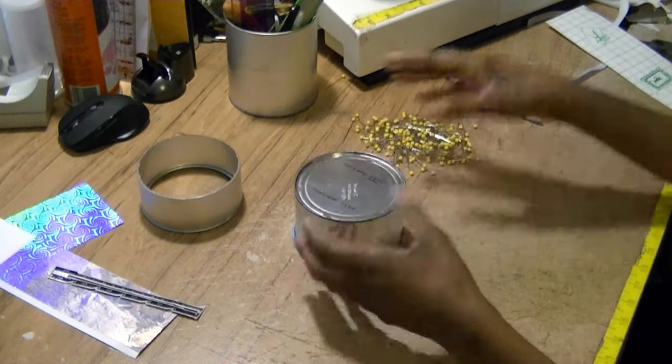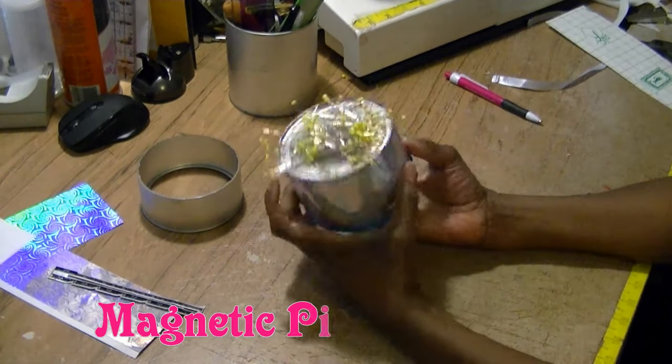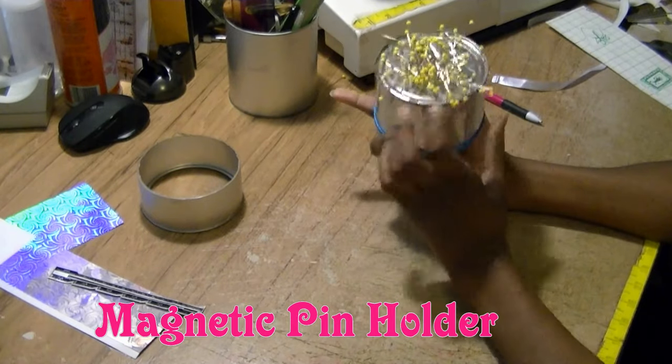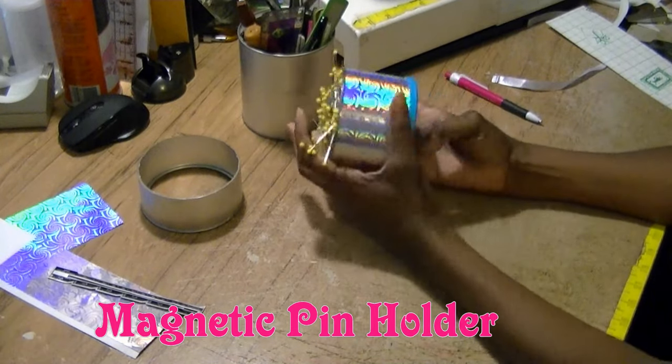When you're sewing, pins have a tendency to get away from you on the table. But in this video, I'm going to show you how to keep them under control by making this easy magnetic pin holder from a formula can. All that's coming up next on Crafting with Nylar.